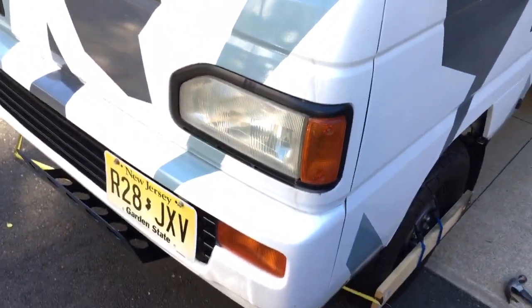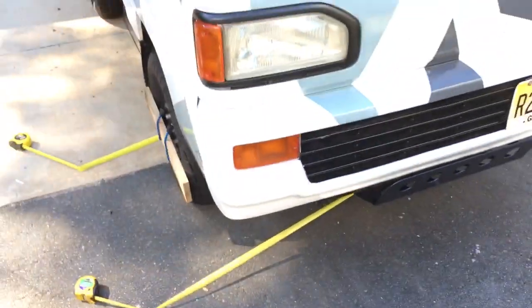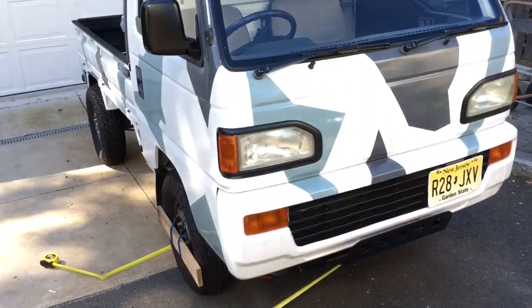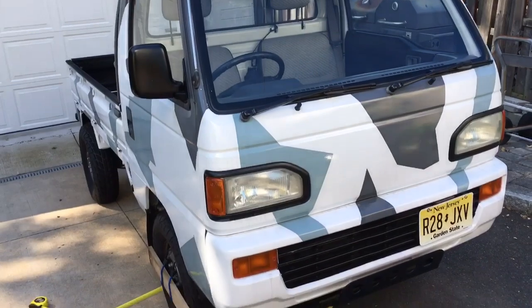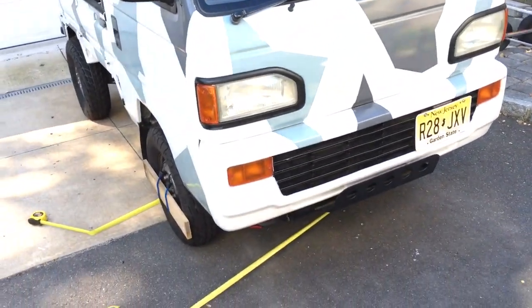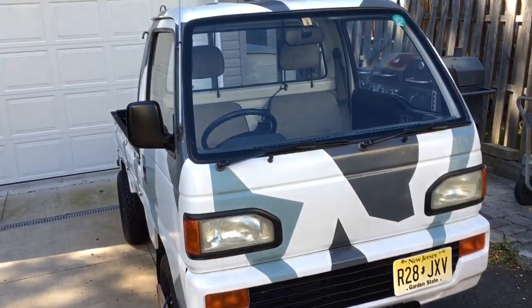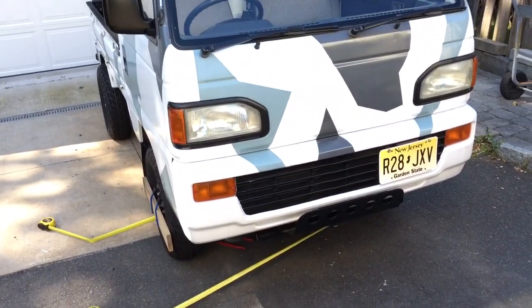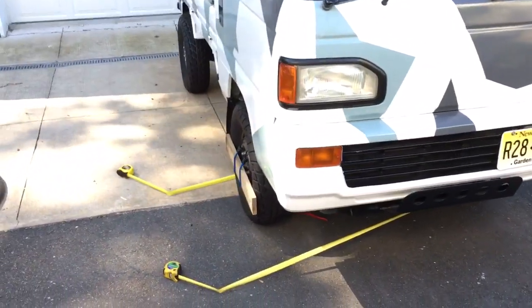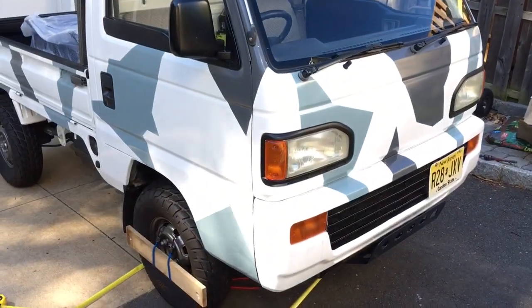That's about it for this one. I'm going to try to get back into the groove and keep working on the truck. I bought some auxiliary lights, and I also want to put on something like an exoskeleton with a brush guard — not a full roll cage, more of a frame-style deal. I'll be posting videos on that as well. Thanks for watching!